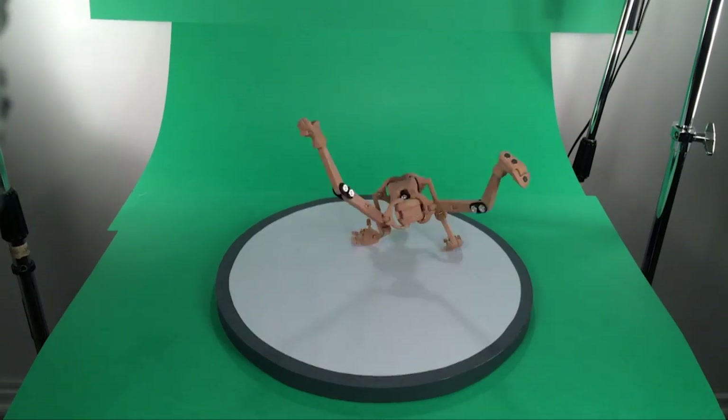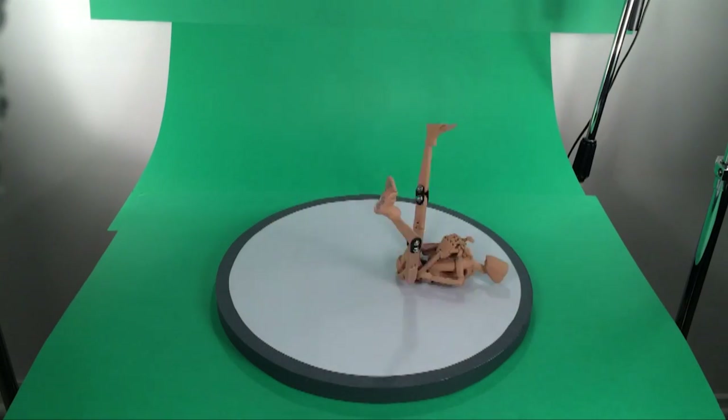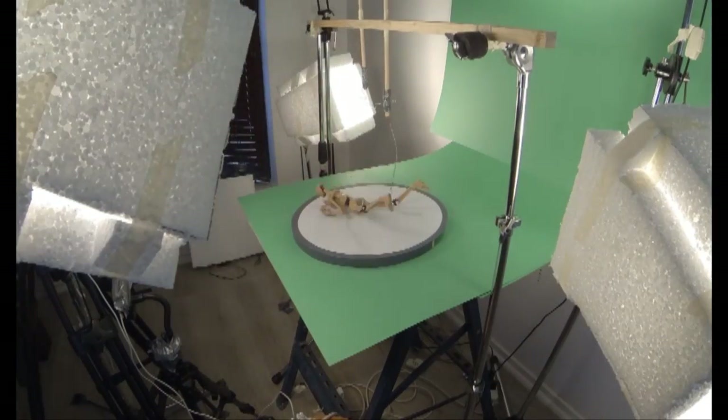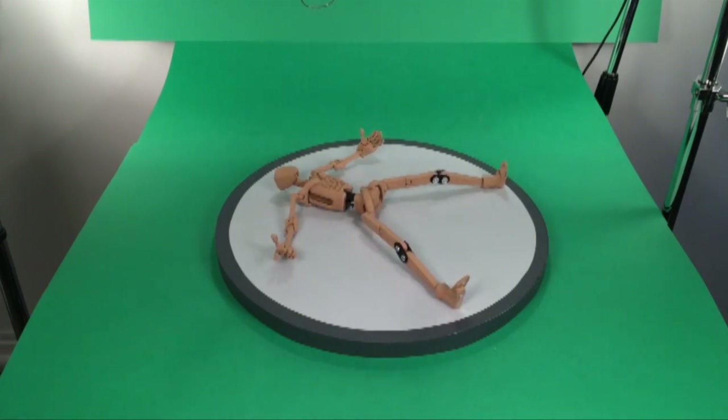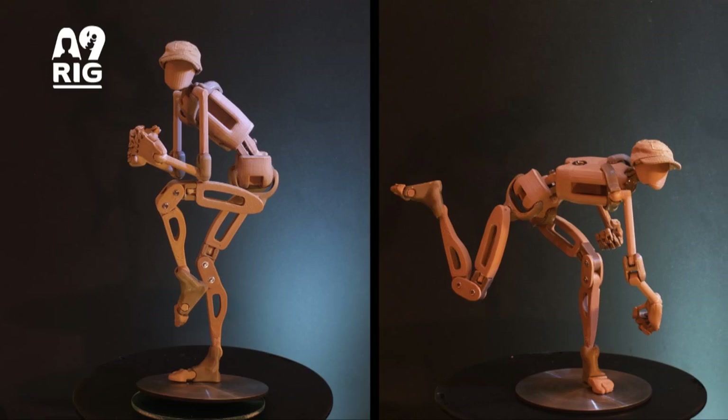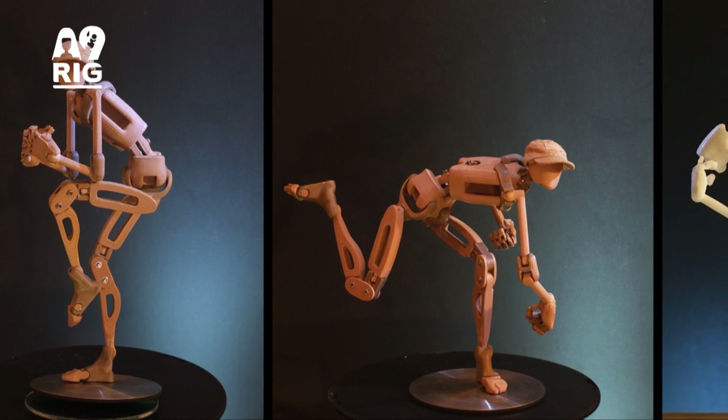The Armature 9 series of products that emerged later on was a fitting departure for me, and is where I found a place to call home. Over the past four years, Armature 9 has been an exploration of human articulation and movement, with the goal being to create a wooden doll that could achieve every pose humanly possible, and hold it.